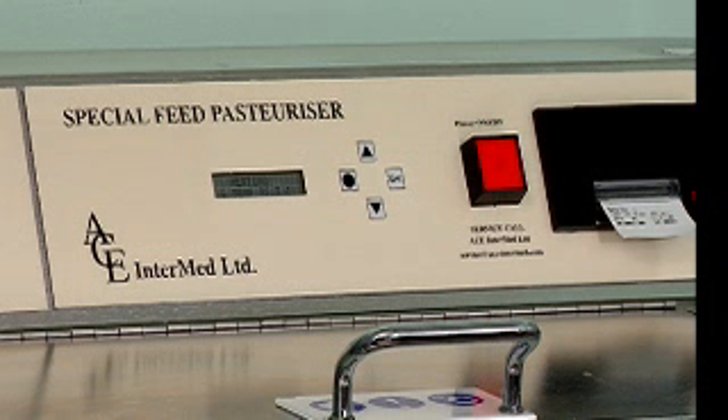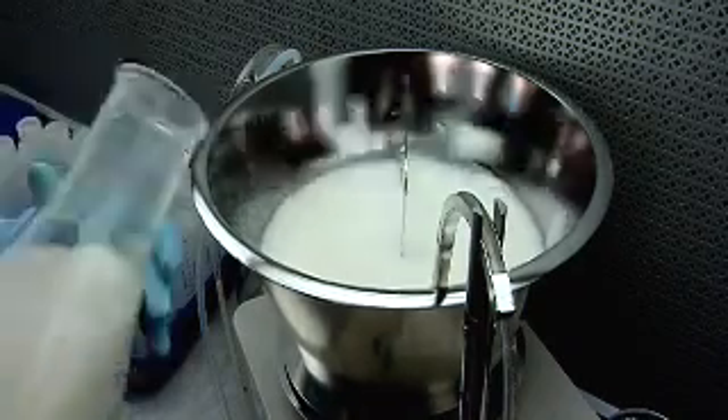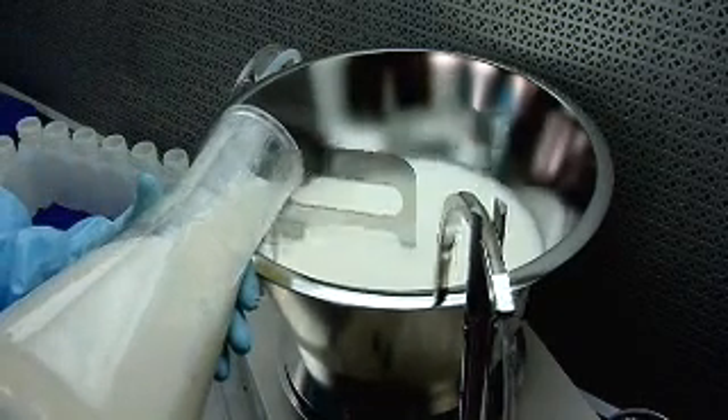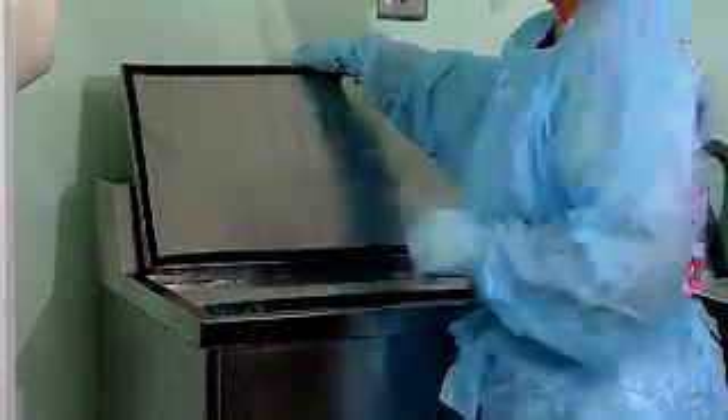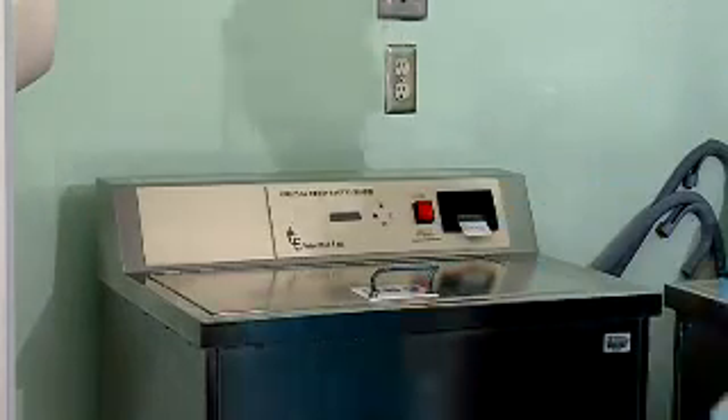The pasteurizer then alarms when this cycle is complete and the bottles are removed from the pasteurizer. The ACE InterMed Volume Mixer and Dispenser, as well as the ACE Pasteurizer, guarantee a high level of safety and quality for the families that receive milk from the Mother's Milk Bank of Ohio.